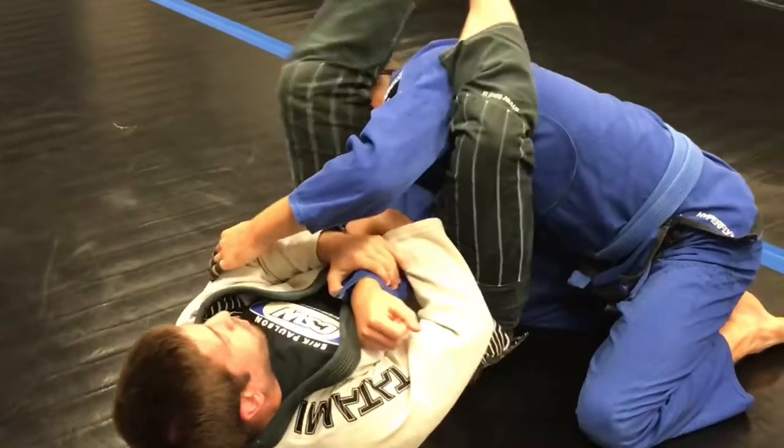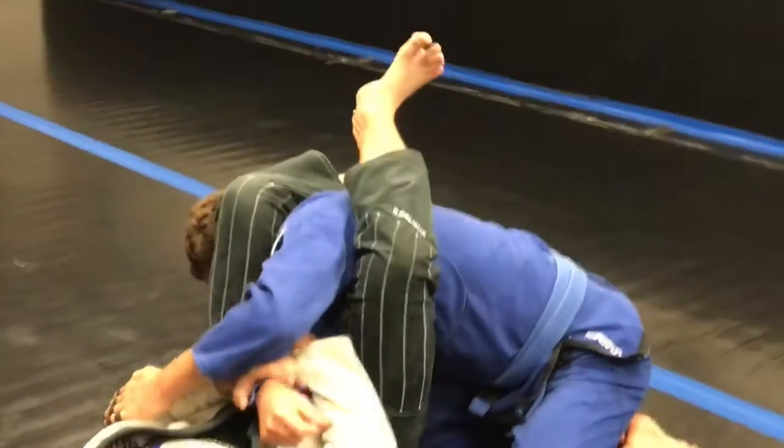Be sure you don't cross your feet or anything — just clamp down with this foot, clamp down with this foot.